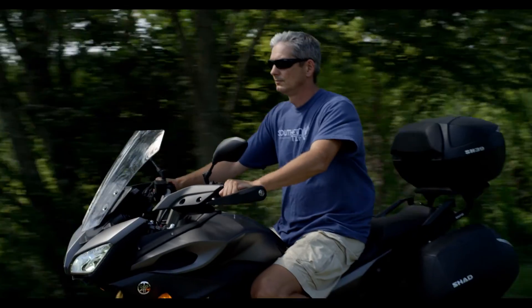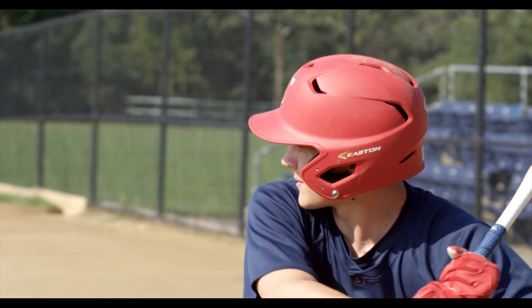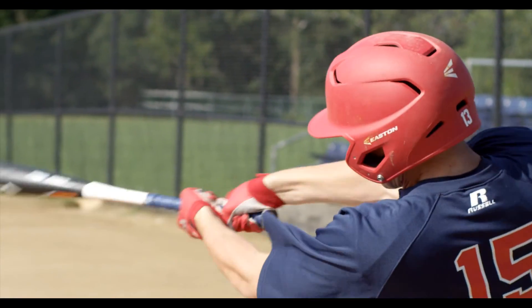If you've been told that you need a uni-compartmental knee replacement or a total knee replacement and you don't think you're ready for that, let us develop a plan just for you. We'll tailor it for your needs, your activities, your expectations, and your lifestyle — and see if we can get you back to doing those things without a total knee replacement or uni-compartmental knee replacement as the first alternative.